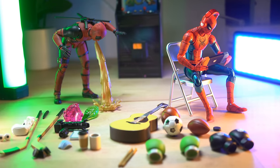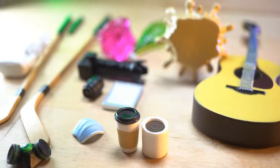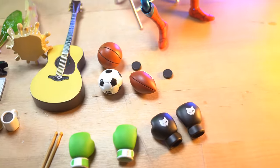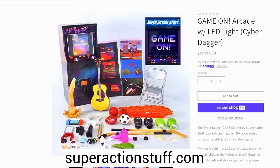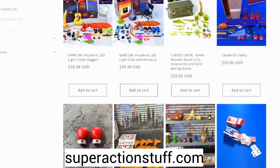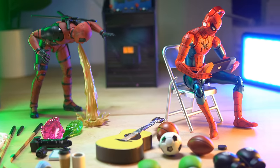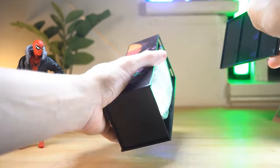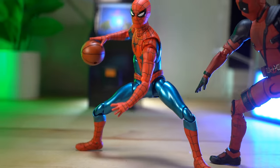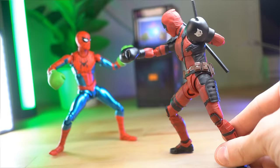The amount of stuff you get in this box really is incredible, and for the price it's really a no-brainer. I highly recommend it — go to the website, it's linked in the description: superactionstuff.com. Find yourself one of these awesome packs and get it. Plus you're supporting a small business, which is really quite amazing. I appreciate you checking out the video. If you did enjoy it, please consider liking and subscribing — that would be awesome. Thank you so much for watching and I'll see you in the next video.